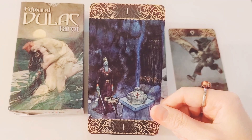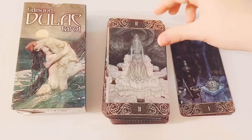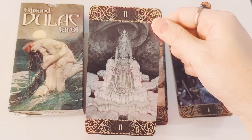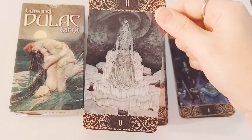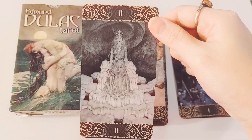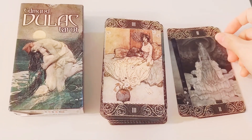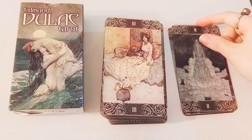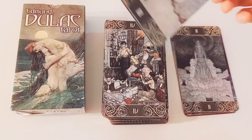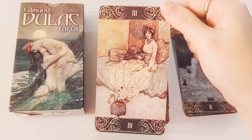Here we have the Magician. I'm getting some Merlin vibes. And I believe this is the High Priestess — she's like an Ice Queen, Ice Princess. This is what I mean — I appreciate how unique this is. It allows me to expand intuitively and also artistically just looking at the images. I appreciate it a lot. The uniqueness. So here we have the Empress.